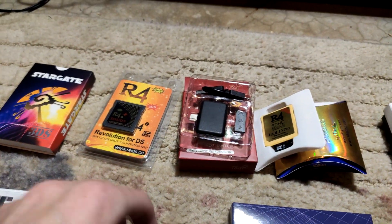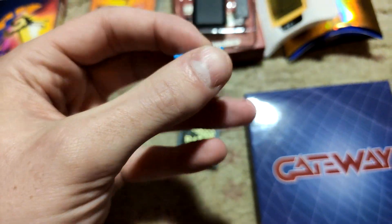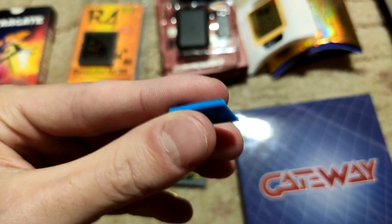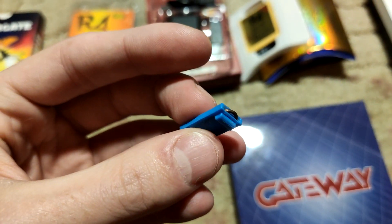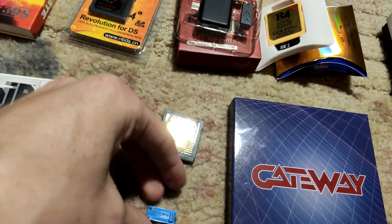Next we've got a jig for the Nintendo Switch. I bought this from someone on GBA Temp — I don't remember how much I paid but it wasn't very much. This was the first thing I used when I started getting into Switch stuff, so it really got me into it.